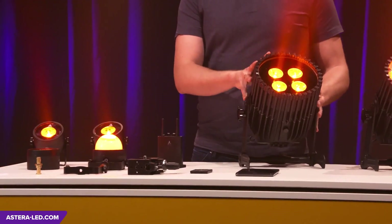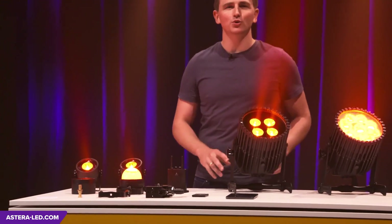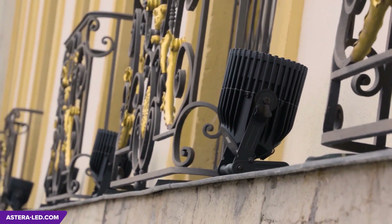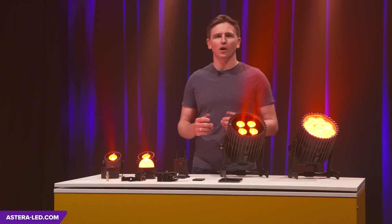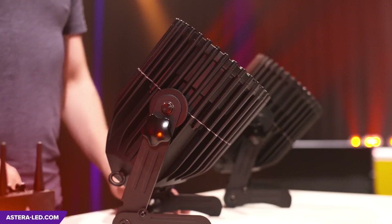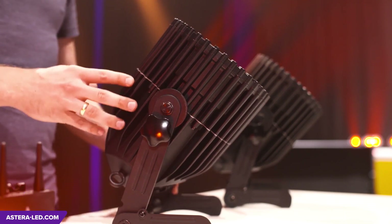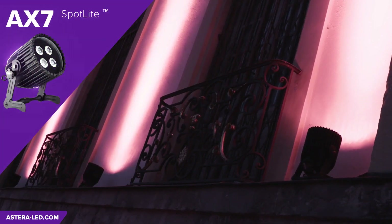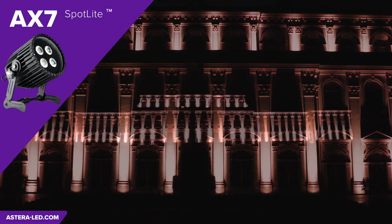The AX7 is our workhorse with its 60-watt Cree RGBW LEDs. It offers a large range of different uses: uplighting a facade, as a wall washer, or for stage shows. Its robust yet elegant housing means it's designed for use both indoors and outdoors, and all this without wires to produce a stunning outcome.